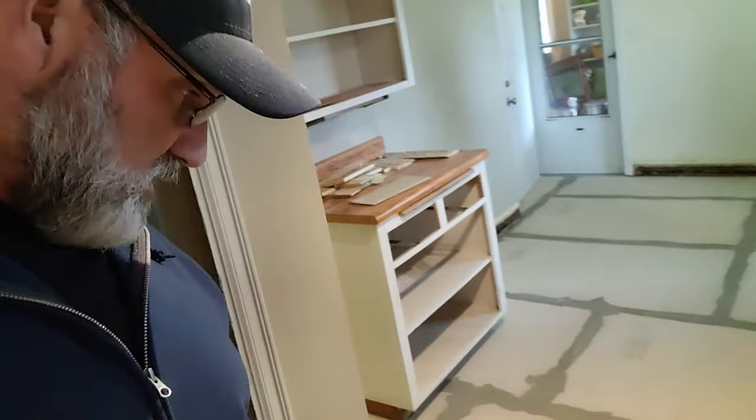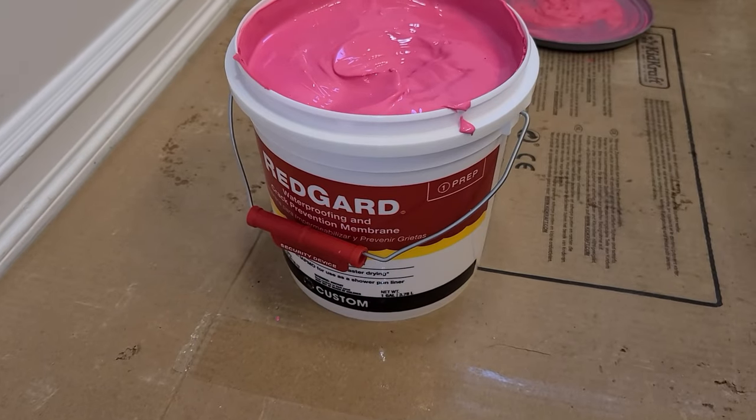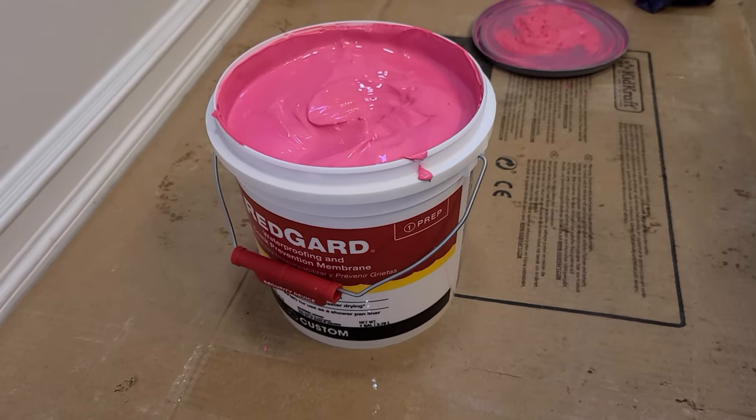Day two at the reno house. Looks like that's good — ready for the tile guy to come in today. Let's go check that bathroom out. That looks like it's good and dry, too. So we're putting red guard on the wall, and that provides an extra layer of water protection against the hardy board.